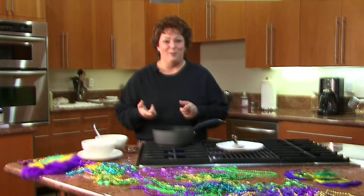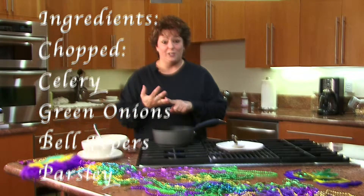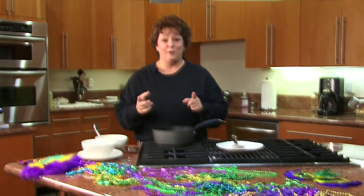The first thing I did was I made a roux, because you always make a roux when you make gumbo. Chopped celery, chopped onions, chopped bell pepper — which in Louisiana they refer to as the Trinity.